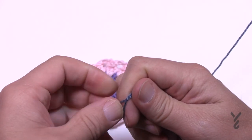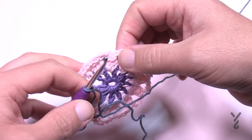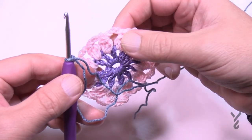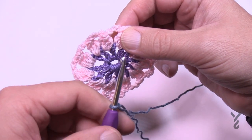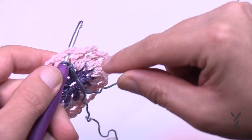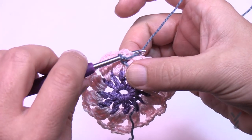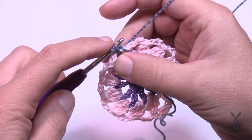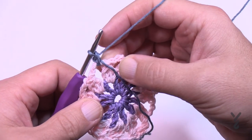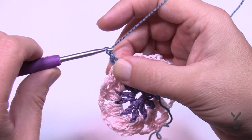Let's begin round number three. I found round three to be a little bit of a mind-boggle, but once you get used to it, it's actually pretty good. We're going to be playing within the chain-three spaces in between those clusters, and I'm going to show you attaching with the standing single crochet because it looks better. Coming in to the space with the yarn already on the hook, yarn over and pull through but don't pull through that original loop — then yarn over and pull through two. That's a standing single crochet.